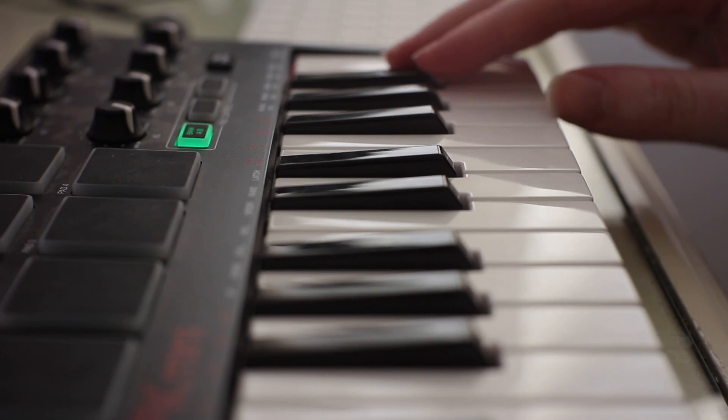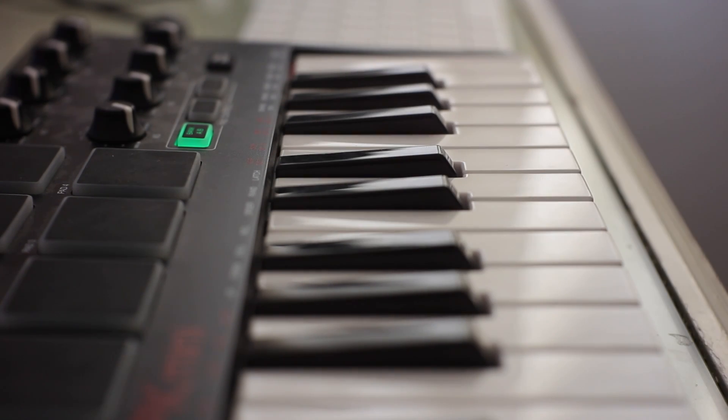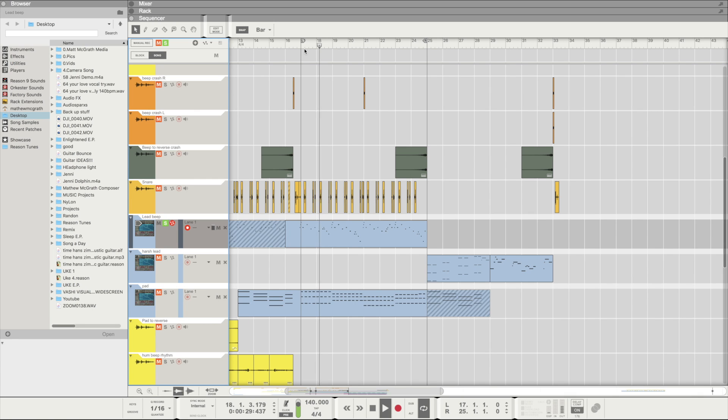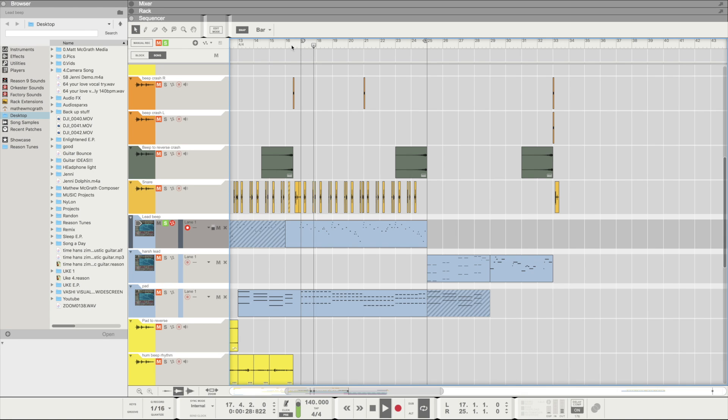And then I came up with that lead kind of melody. To add a bit more character to the lead sound, I used portamento. Basically, when you play one note and go to the next note, say it goes a bit higher, it adds a bit of a pitch bend. Without portamento... and now with portamento back on — it just adds a bit of character to it.